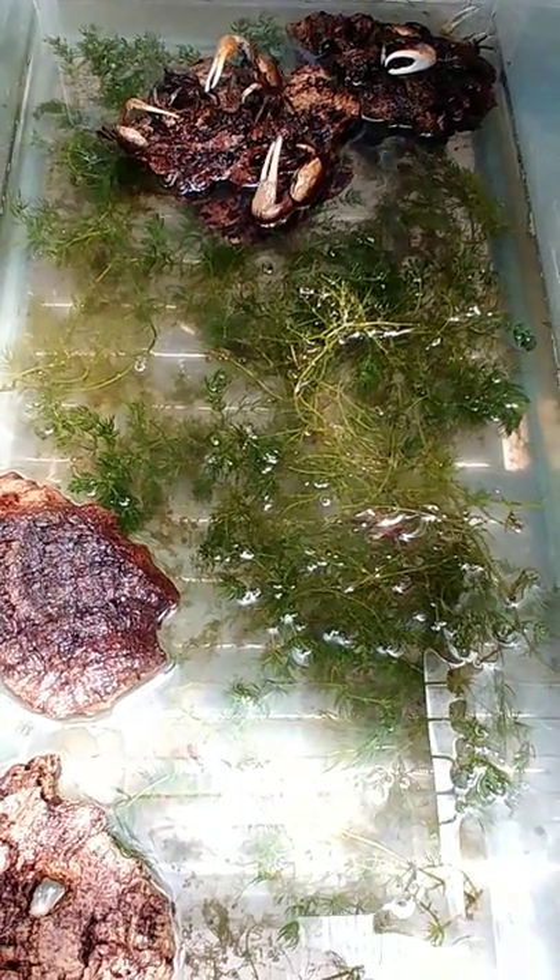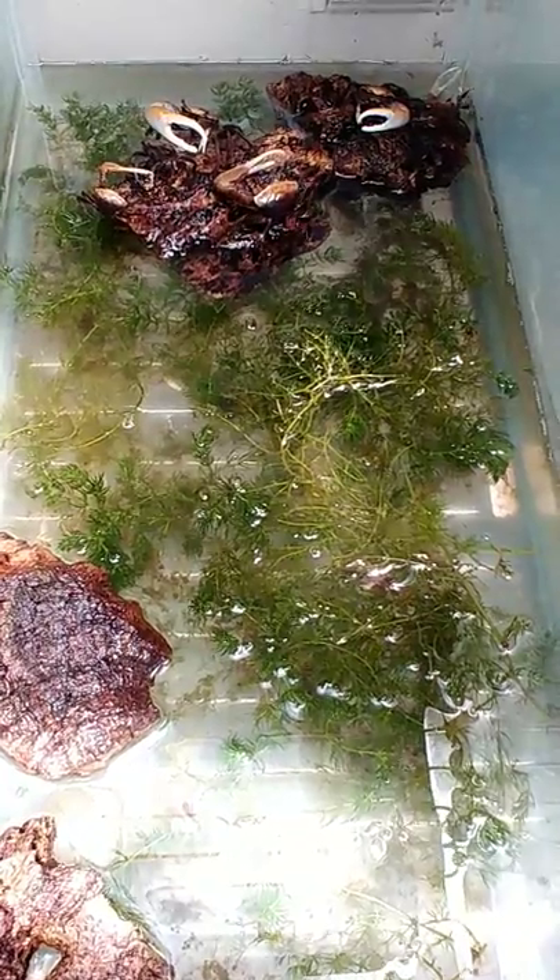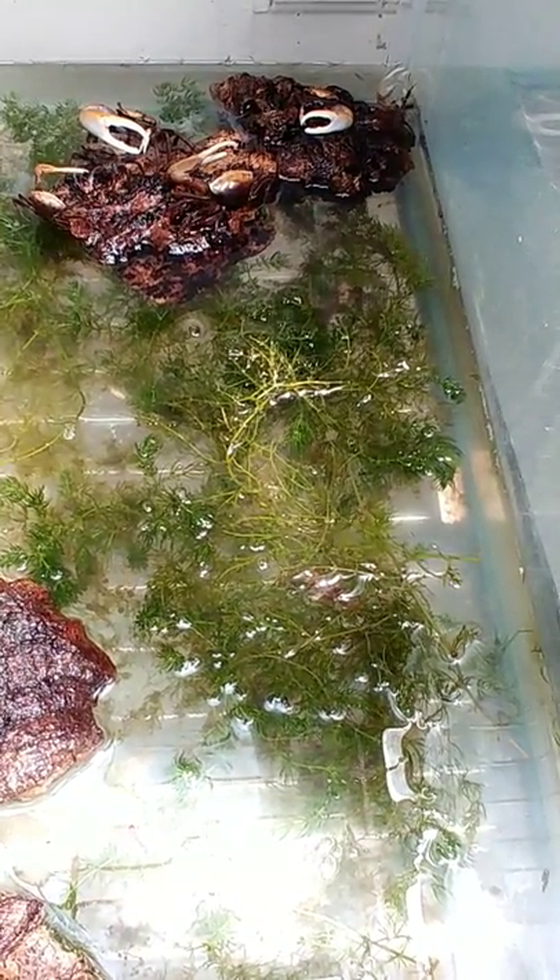Hey guys, it's John Olympian Exotics here. So we have some fiddler crabs available. These guys are gonna be $4 a piece.